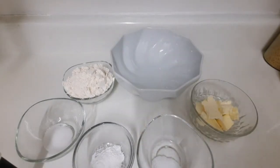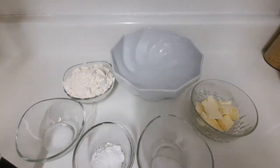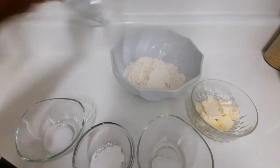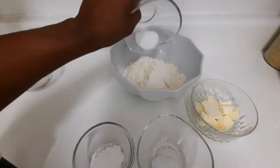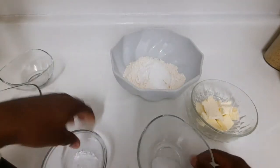Now I'm gonna get down to business and show you how I do my biscuits. I'm gonna combine all my ingredients — I'm gonna put in my flour, my sugar, my baking powder, and my salt.